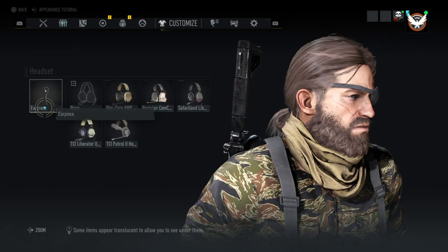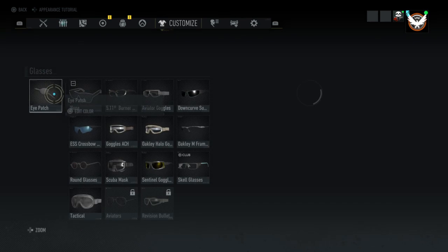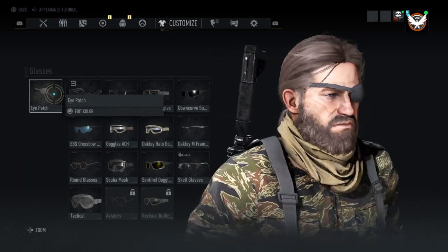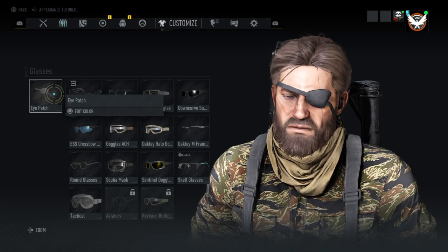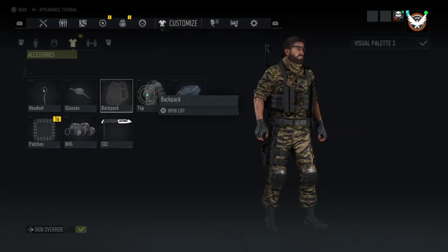And then we'll go to headset — we'll use the earpiece. We'll use the eye patch. The eye patch you get for buying at least one cosmetic item.